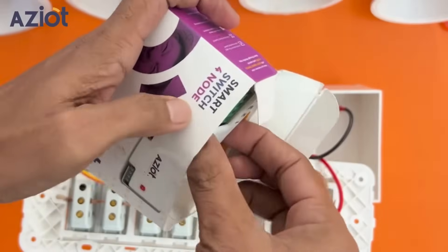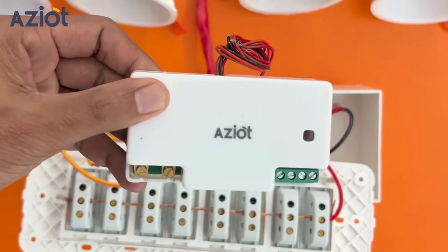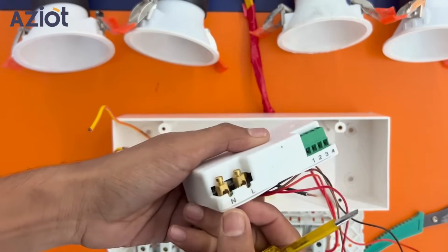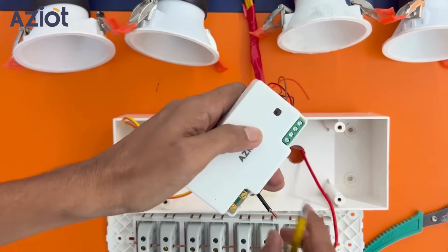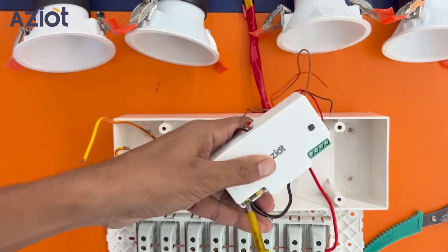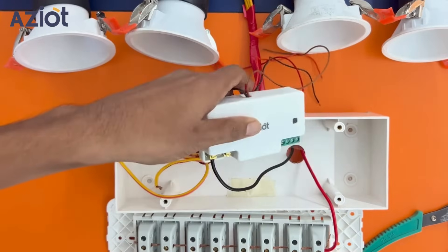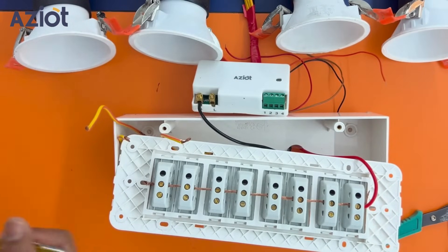Unbox the 4-node device. Now let's connect input wires. First, connect the black wire to the N-terminal. Second, connect the live wire to terminal L.